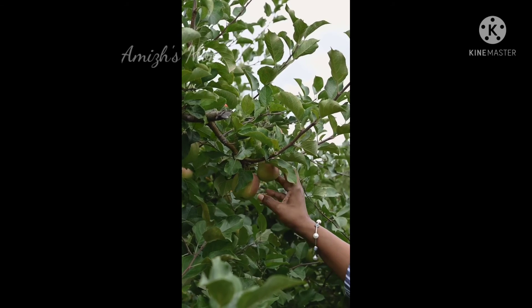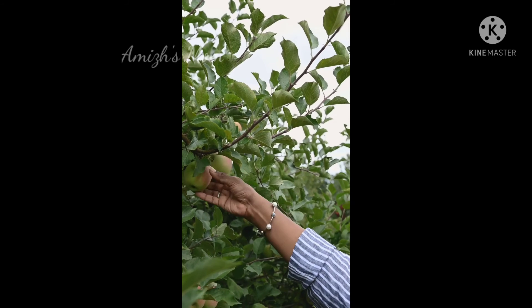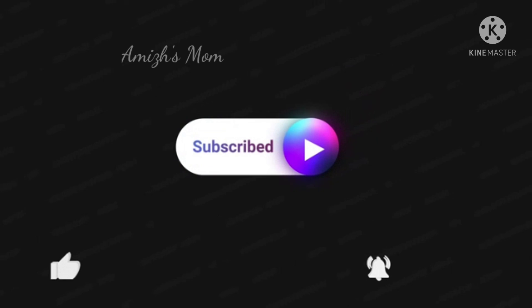If you like this video, please like, share and subscribe. Thank you.